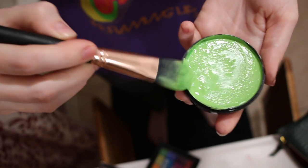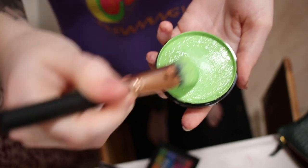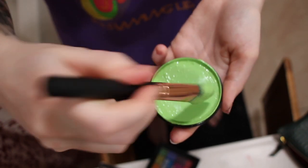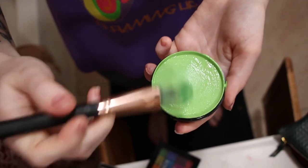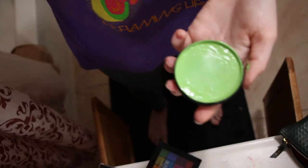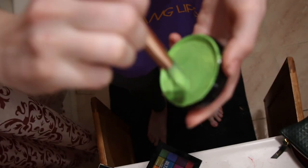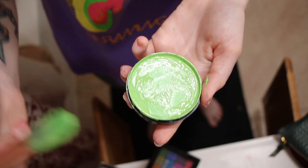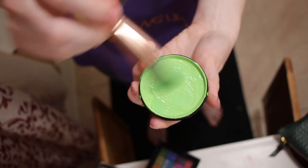This is going to be messy — this stuff gets all over the pan, all over your sink, all over your hands. Luckily it's water-washable, so it's not much of a problem. I like to squeeze the excess liquid out and mix it back in to get the right consistency. This paste-like consistency — thick, doesn't run at all — is what you're looking for. You can squeeze it out of the brush. I'll add a little more water just to have enough product to cover my whole face.